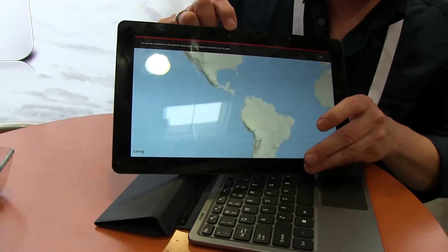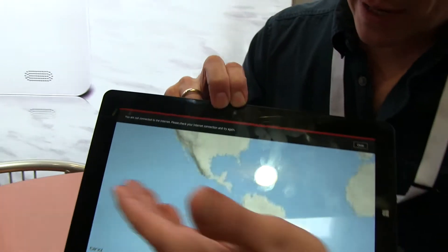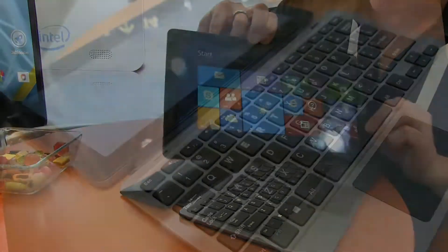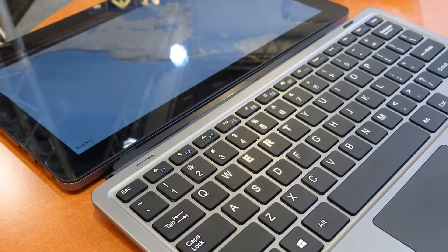If I just flip around to the front, you'll see there's a 2 megapixel camera at the front. Full HD screen — 1920 by 1080 — and it is, of course, IPS, although it is glossy.